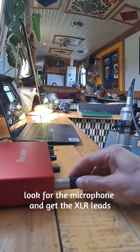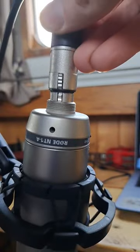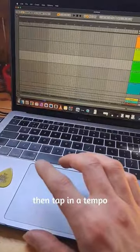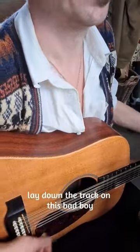Then I need to look for the microphone and get the XLR leads all plugged in, finish off my coffee, tap in a tempo, find the 12 string and lay down a track on this bad boy.